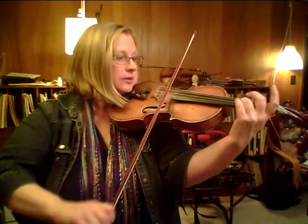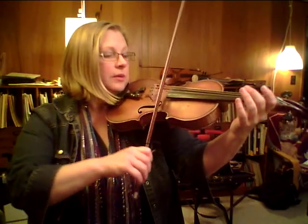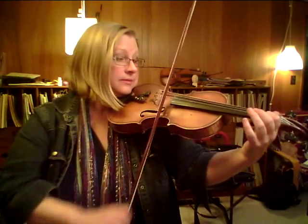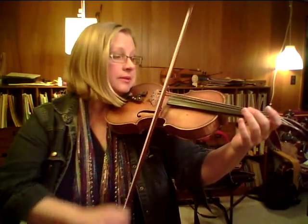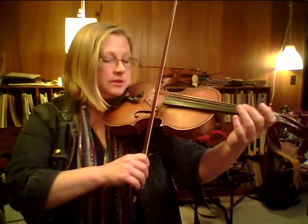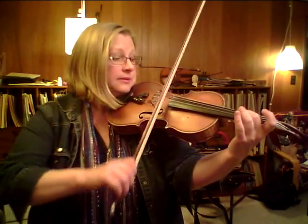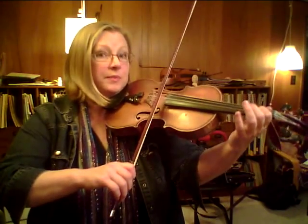Elbow. Third. Tuck. Pop. Place. Pop. Pop off the one. This is the N. Stop. Over to E. Stop. Place your one. Stop. Pop the one. Stop. Roll to A. Elbow forward. Third finger. Tuck the two. Pop the three. Place the one. Pop the two. Pop off your first finger.